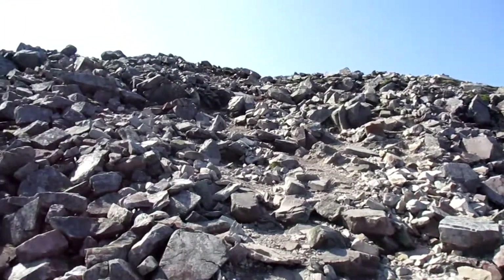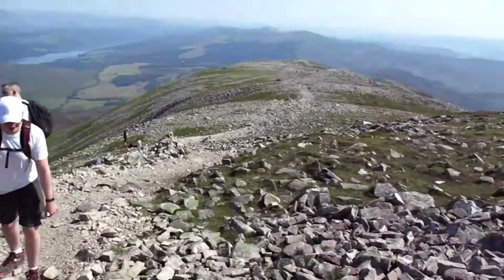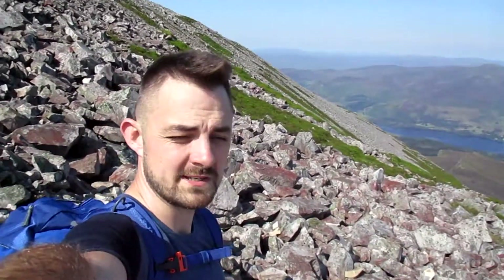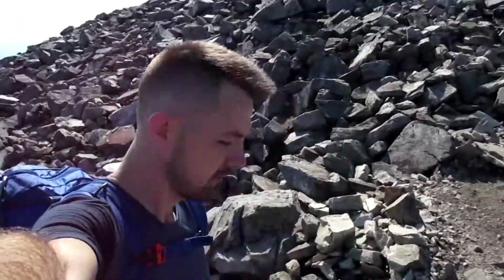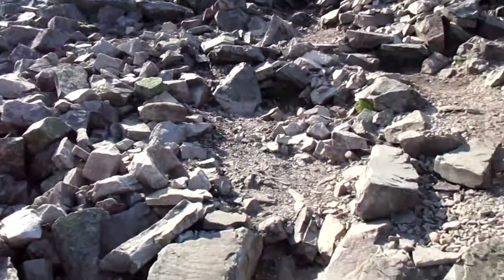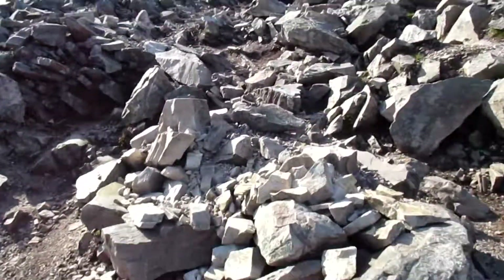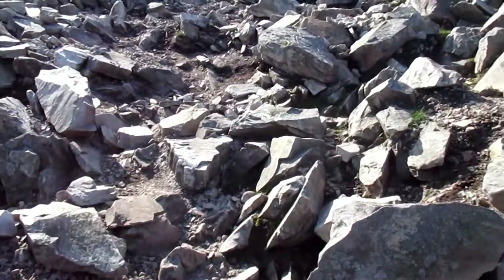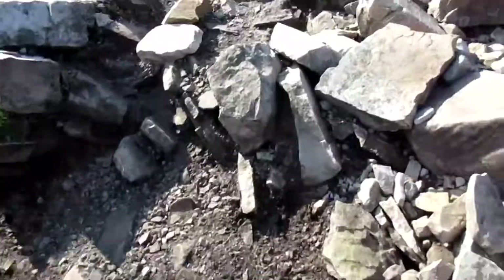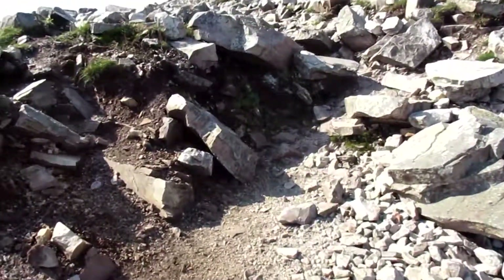This is quite a steep rocky bit here. I'm going to try and tackle that — I just came up there. To be honest, I'm quite enjoying myself actually, it's quite fun. Let's try up here then, one rock at a time.